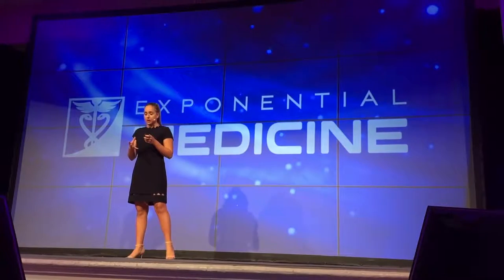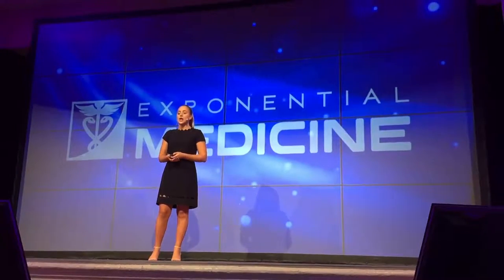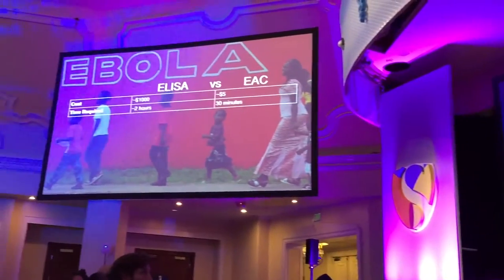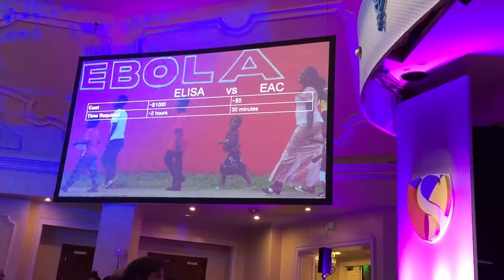So just to compare the two tests: the EAC is what I call the Ebola Assay Card. In cost, the ELISA kit is about $1,000 while the EAC is about $5. The ELISA kit requires two hours while the EAC requires 30 minutes.